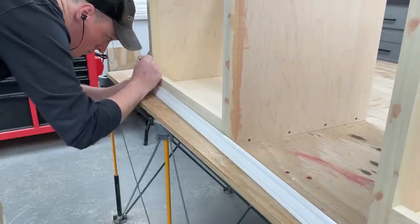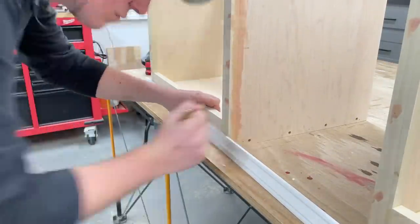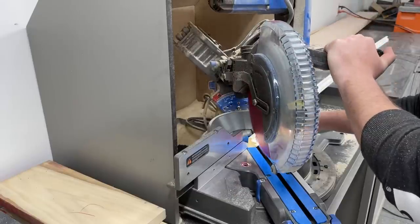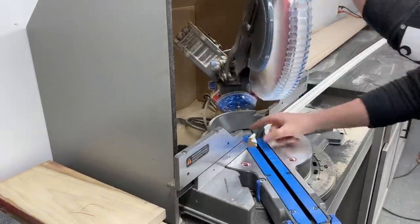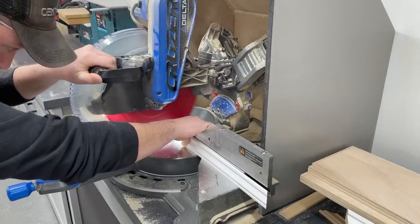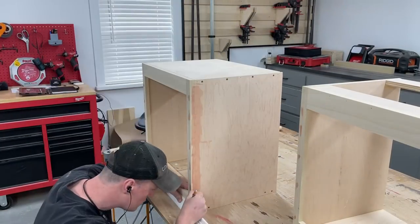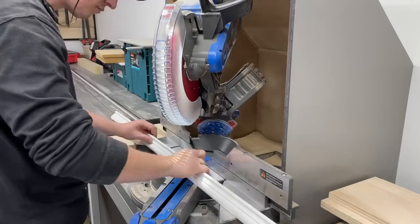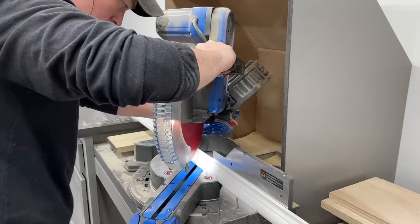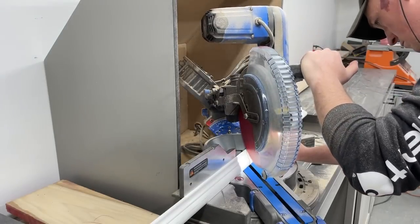While the Bondo dried I started cutting all the bottom trim pieces to length, just by holding them in place and making my marks. I wanted to use stuff readily available at Home Depot so if you want to follow the plans it's a lot more approachable. Then I flipped the box over and did the same process for the crown molding. I like to cut my crown nested — upside down and backwards — so actually being able to flip the box itself upside down to make these marks made this really easy.